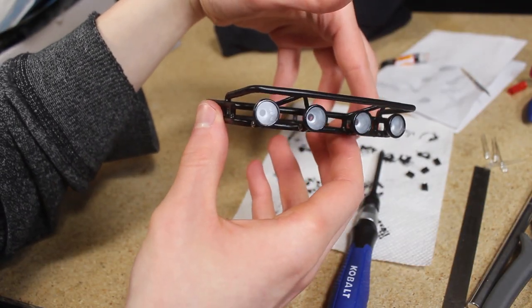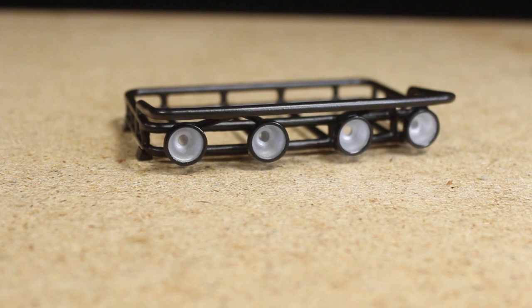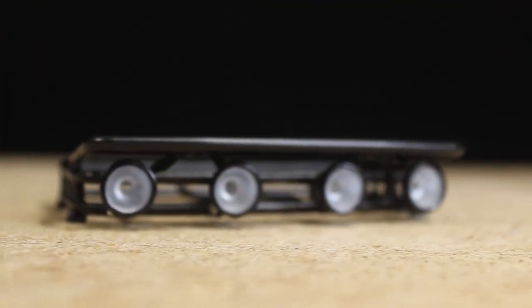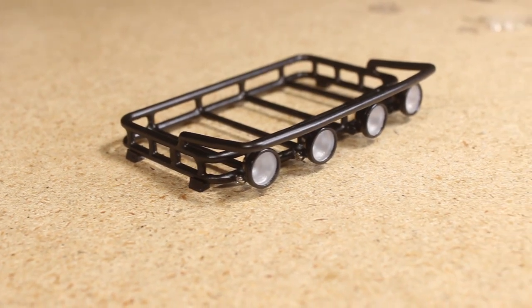Finally I mounted each of the lights to the roof rack using M1.6 by 5 millimeter screws. This roof rack turned out great and is going to make an awesome addition to the pre-runner build. I will be adding this roof rack to the Make It RC Thingiverse page either by the time this video is uploaded or shortly after. It's definitely not the easiest thing to print but the results look pretty sick, especially once I get some LEDs installed.